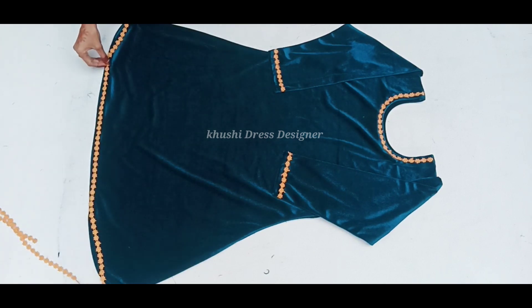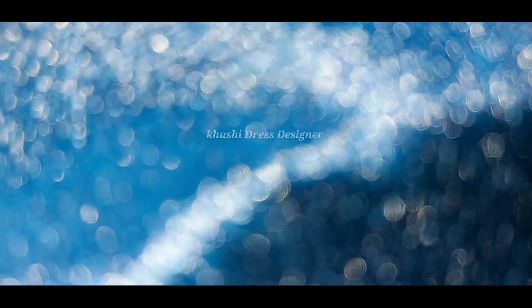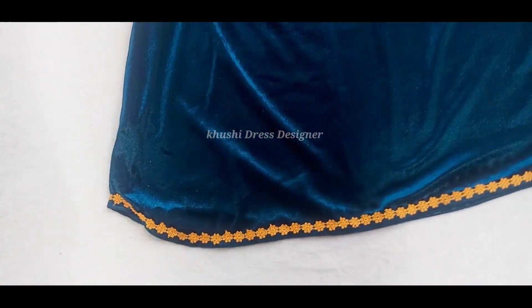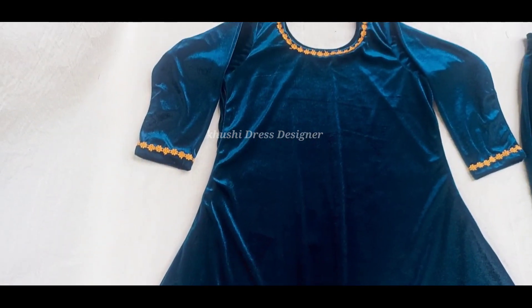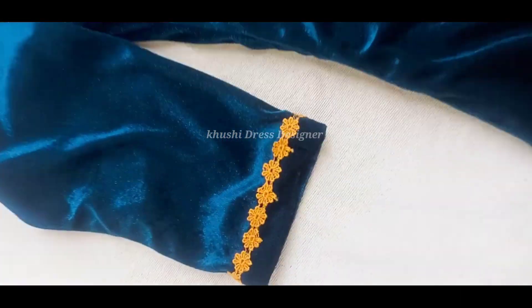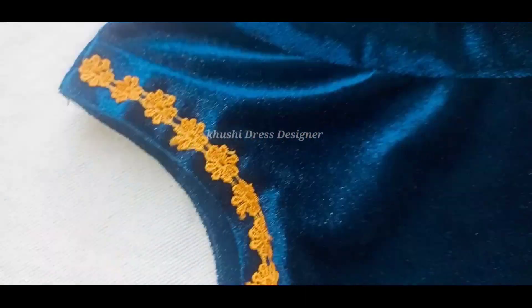And then we will show you the final look. This is simple and takes very little time. I have a lace on the back of this — my kurti is ready. It is very easy and perfect. I have a pen trouser too.